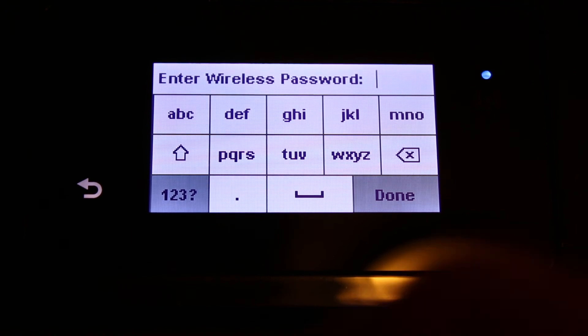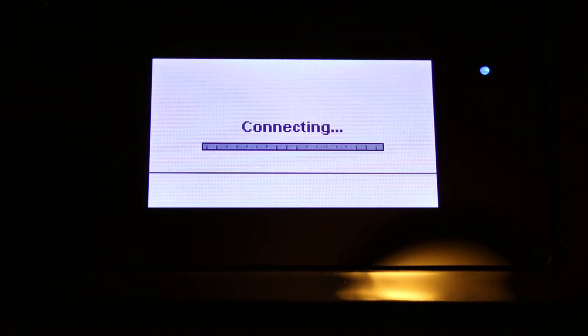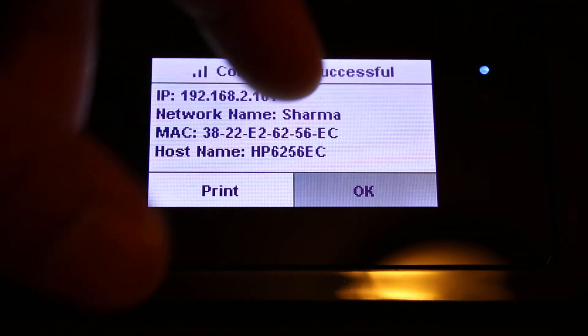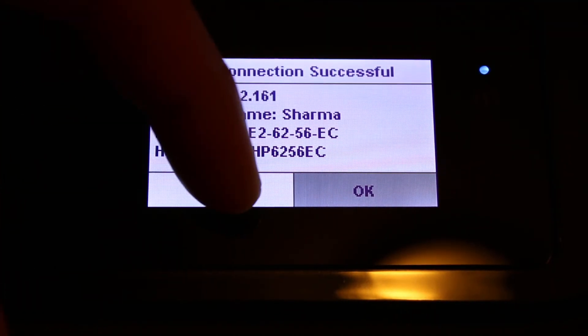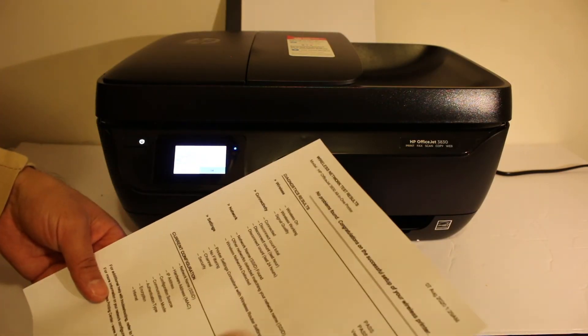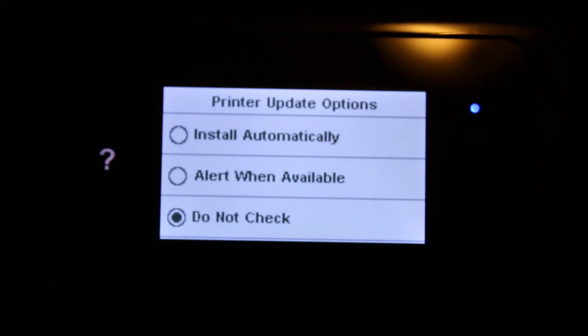You'll get the option to enter the password. Once you enter the password, click OK and it will connect to the Wi-Fi network. Once connected, click the print button to print the wireless network test result — it will confirm the printer is connected. Click OK.